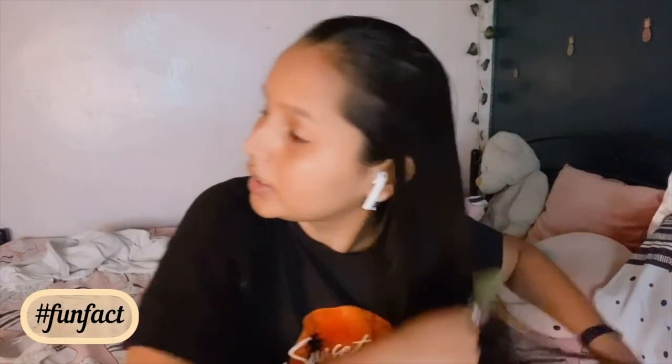Once I am done applying it, I am going to comb it regularly and tie it into a ponytail. I usually like to tie my hair when I am at home, and most of the time when I am going out as well.